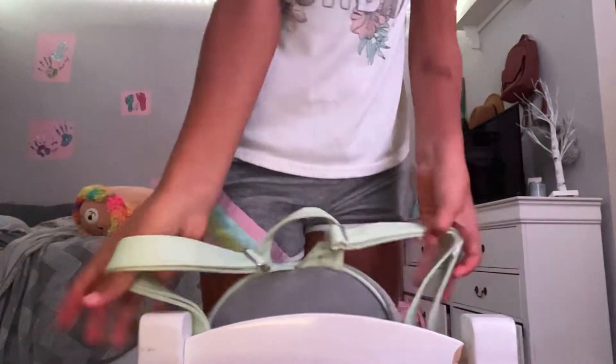Hi guys! I woke up a little bit ago. Oh, look at the hour.